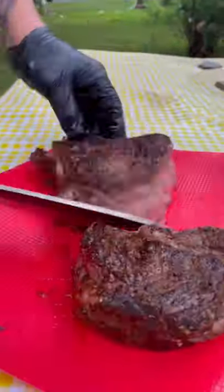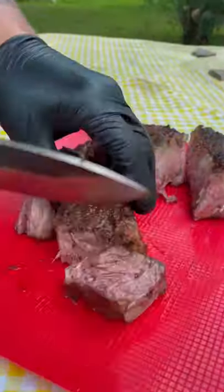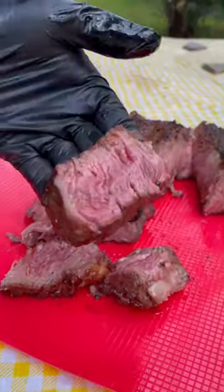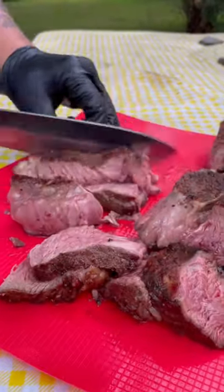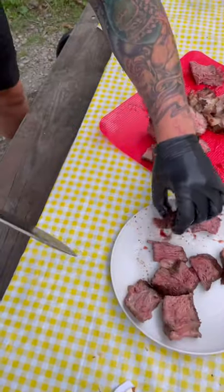And we slice it up. The rib cap on this thing was massive. I cooked it to an absolute perfect rare, maybe a little bit medium rare. And of course, I took care of my good boy Kodo. Like and follow for more.